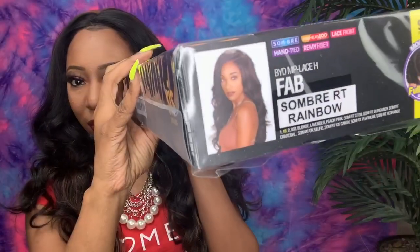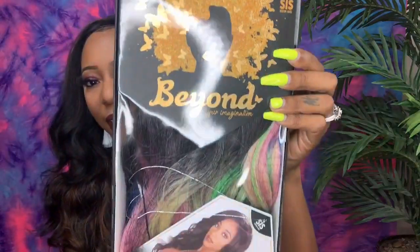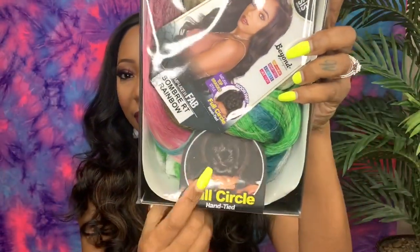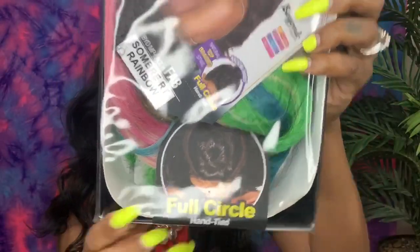Today I have a unit from the Sister Wigs Beyond Your Imagination hair brand. I have her in the style Fab, and she is in the color Sombre RT Rainbow. She is a full circle lace unit, so she has that full circle where you can wear her as an updo or as a deep curved right or left part. She is hand tied — that is the parting space right there.